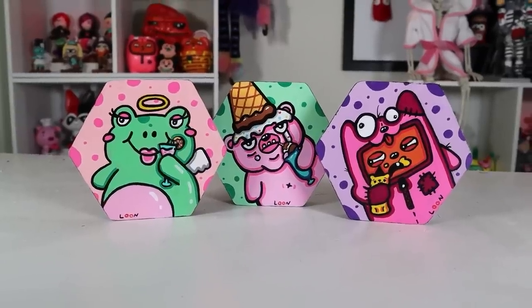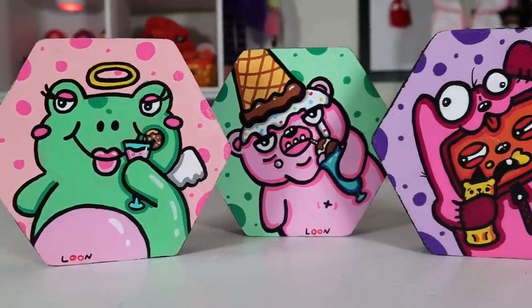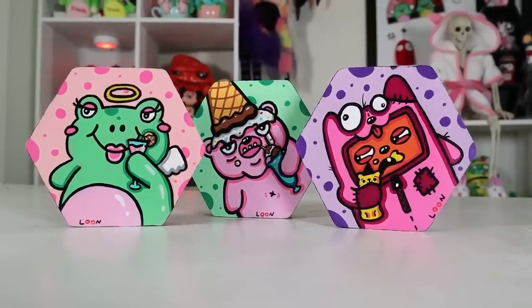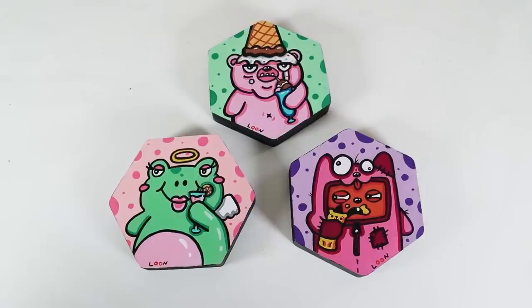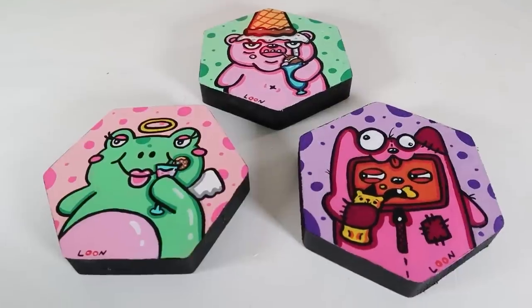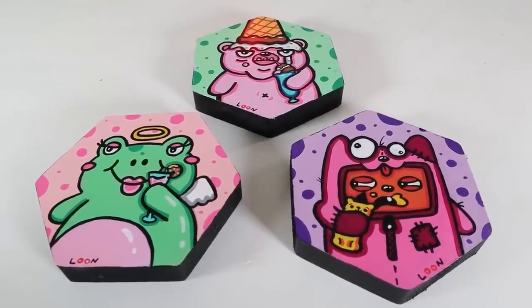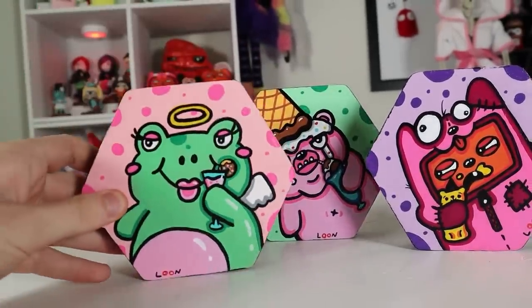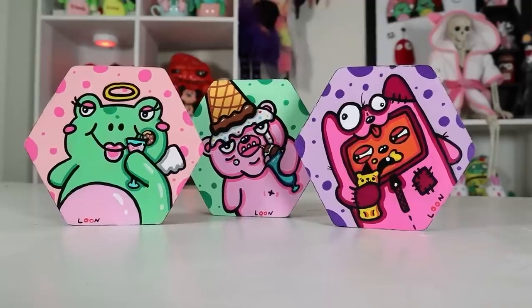So here they are all together: the Sparklebutt Frog, Smelly, and Buttercup. It's a Sparklebutt party, but I still did the coasters in my silly, derpy, cartoony kind of style. And honestly, I'm in love with how they turned out. I don't even know if I'm going to use them as coasters — I don't want to ruin them. I just love them so much. I might even just keep them as decor, kind of like little art pieces.